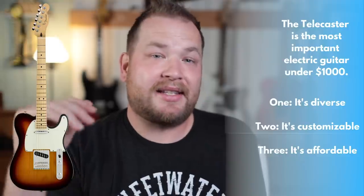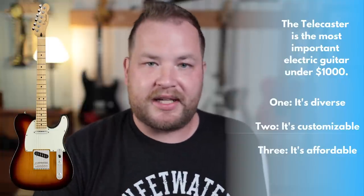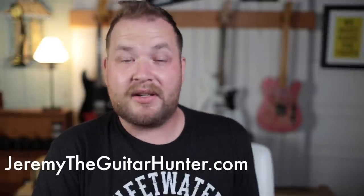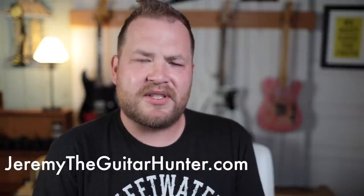So that is why I think the Mexican Telecaster is the most important guitar under $1,000 if you're looking for a good electric guitar. It's super diverse, it's totally customizable, and it's really affordable. All of these things play together into one guitar that can do pretty much everything you would need to do. They are very cool and very affordable. This one is going to be for sale on my website — that's jeremytheguitarhunter.com. Thanks for watching. I'm Jeremy, the Guitar Hunter. I hope you fill the world with music and friendship as you find cool guitars that light your soul on fire.